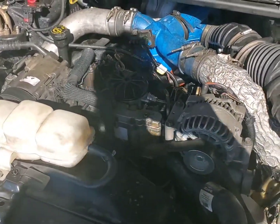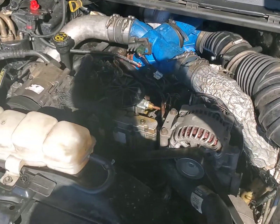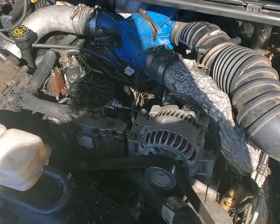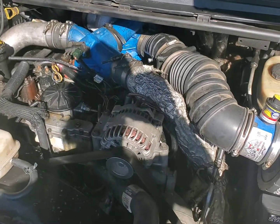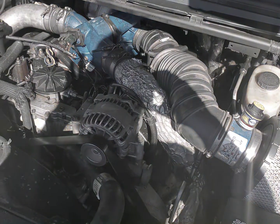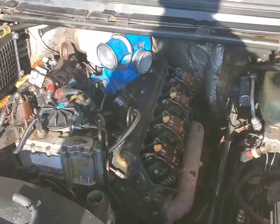The '99 to '03 — I'm not even sure what year this is, I think it's '01 or '02 something like that. We're tearing it all the way apart. The heads are coming off on this one, so everything has to come out.